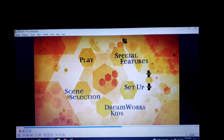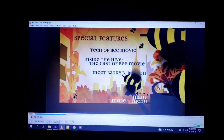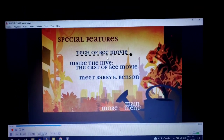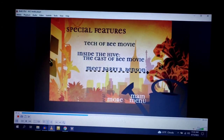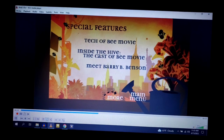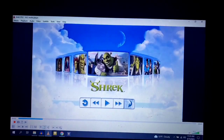Special Features: Tech of Bee Movie, Inside the Hive, Cast of Bee Movie, Meet Barry B. Benson. We also have the Bee Music Video, a DreamWorks Animation Video, and Two Pots.